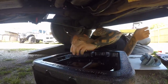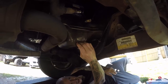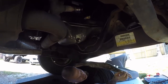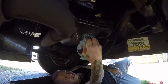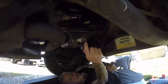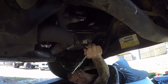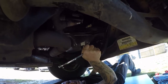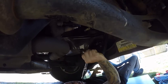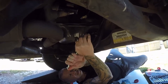Now what we want to do is get the plug and go ahead and pop that back in. Finger tighten it down. I'm going to make sure it's nice and snug so you don't have any leaks down here.